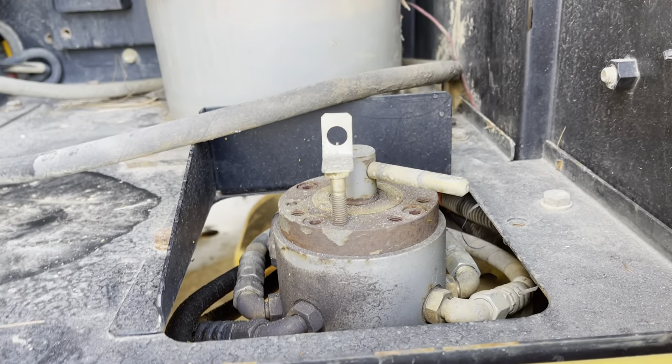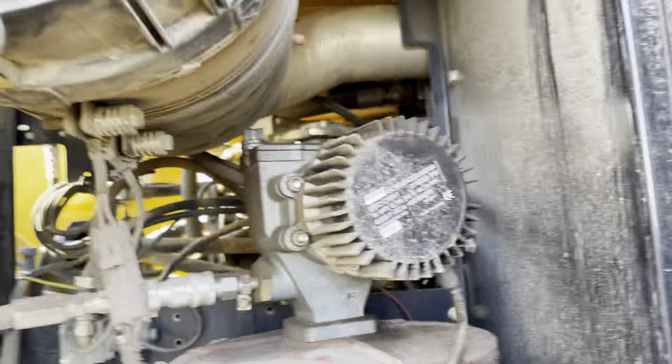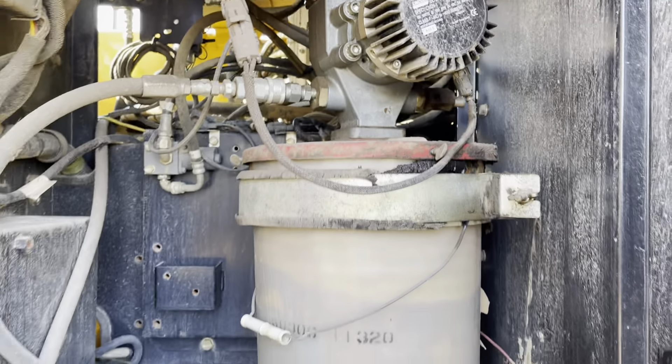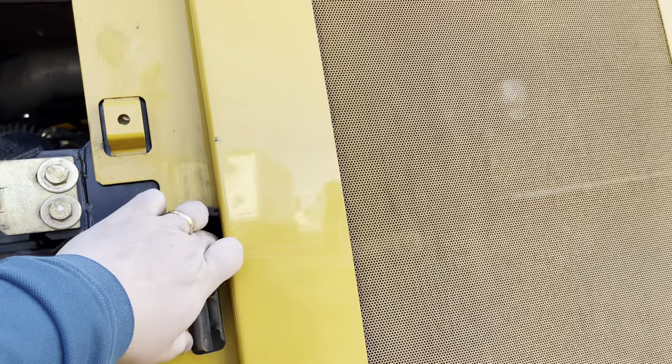It's had a control changer and the Lincoln auto greaser. Like I said, this was brought into us like this — the customer really cared for this machine.